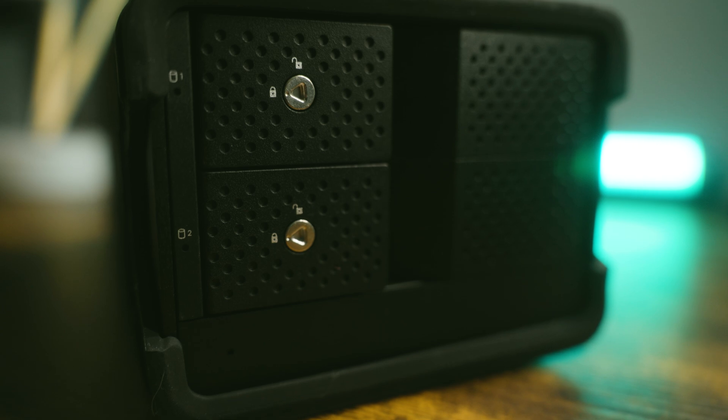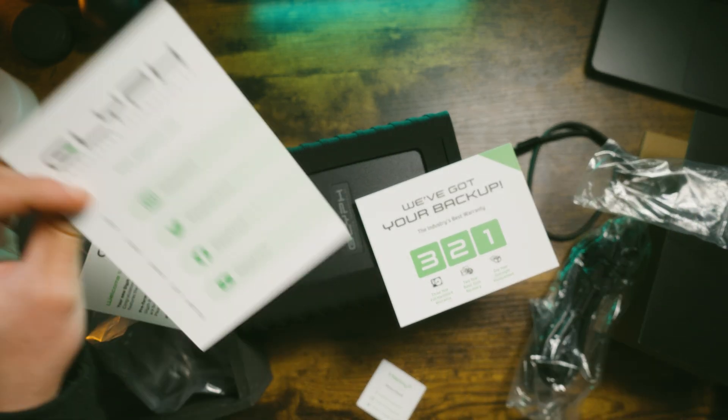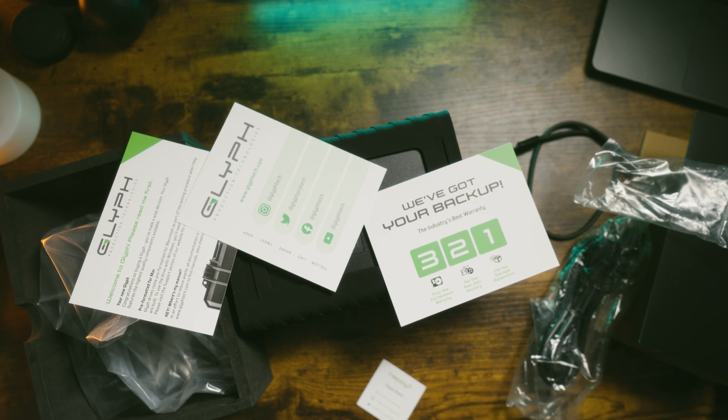Their warranty is actually very comprehensive as well. They have what they call a 3-2-1 warranty: three years of hardware coverage, two years of data recovery, and one year of advanced replacement. Super cool to have that peace of mind.